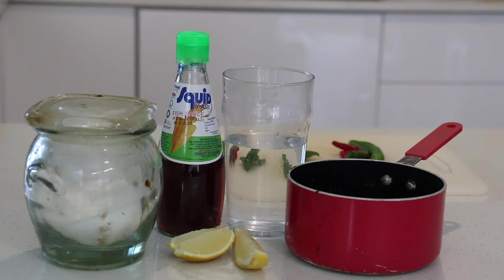In a pot, warm water to dissolve the sugar. Once dissolved, add the fish sauce, vinegar and lemon or lime juice. After the dressing is cooled, add to the scallops. The dressing can be kept in your fridge for at least a few months.